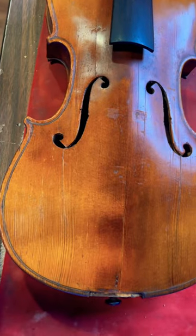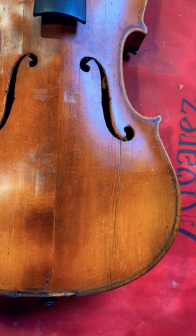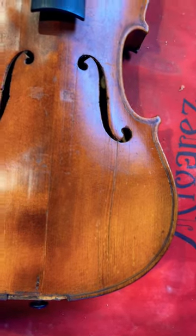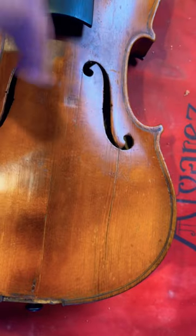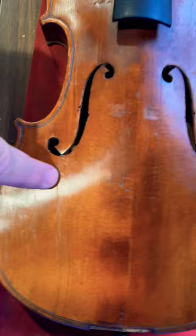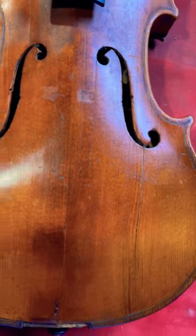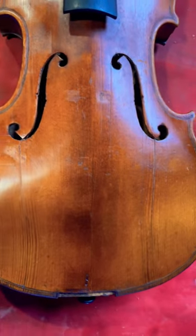There were some cracks in the top that we first thought were structurally sound, but they were not, so I had to glue them. This one in particular right here — put some glue in there. This one was okay.